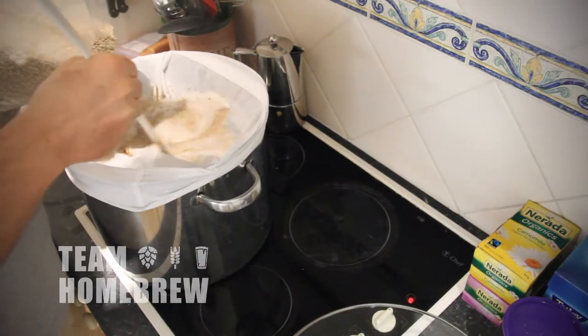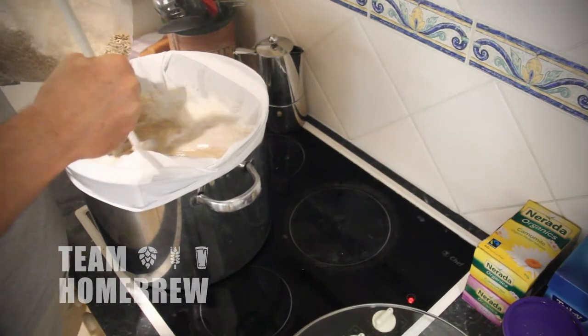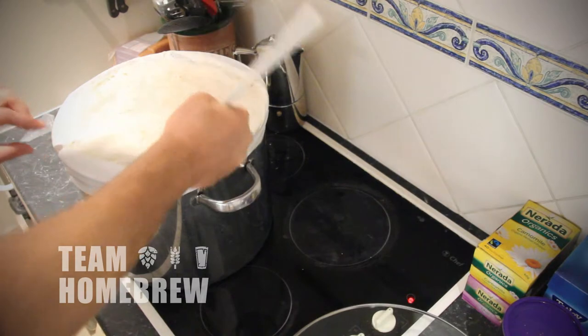Take another temperature reading to make sure it's all okay. Now it's time to add in the grain. You need to pour your grain in slowly while stirring it with your spoon. It's really important that all the grain gets wet. If there's any dry clumps in there, this starch is not going to be converted and it's going to go through to your fermenter, which will lead to problems with the beer later down the track.